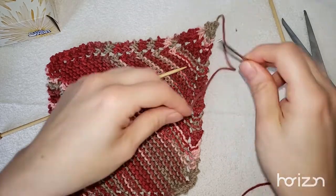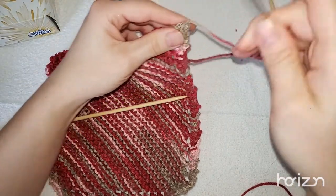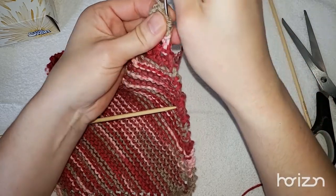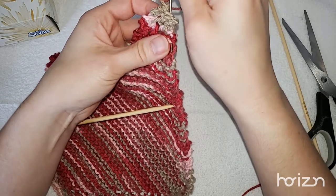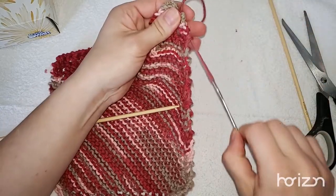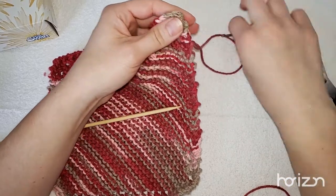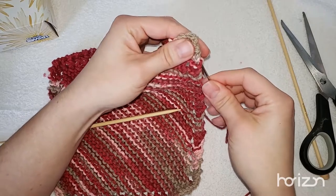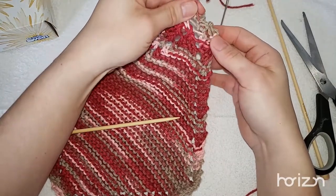We take our needle and sew this tail right back into the project. We're not going to be too particular with it — the key is to try not to show the stitches. I'm going in through here, trying to hide it. There we go — slide it right back in. And you can barely see it.